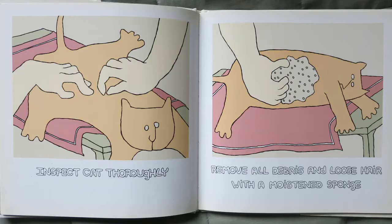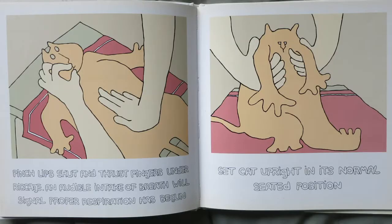Inspect the cat thoroughly and remove all debris and loose hair with a moistened sponge. Pinch the lips shut and thrust fingers under ribcage — an audible intake of breath will signal that proper respiration has begun. Set the cat upright in its normal seated position.